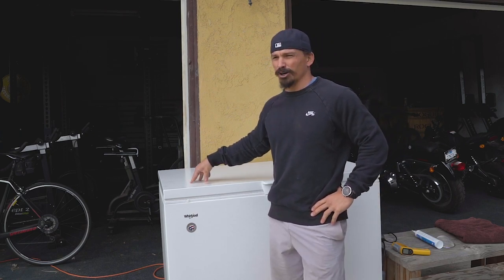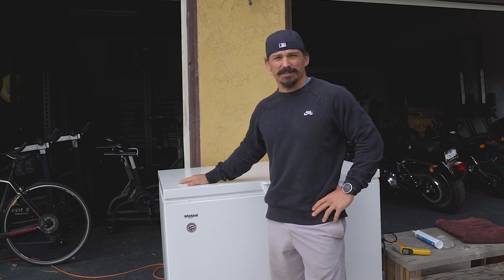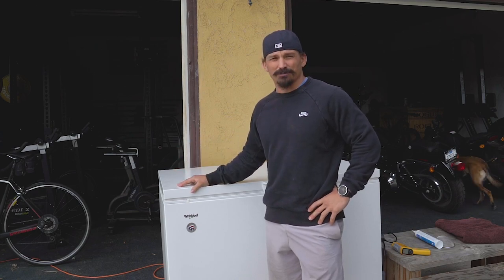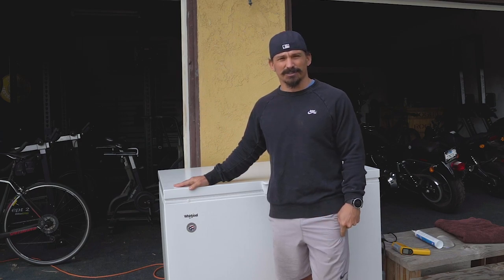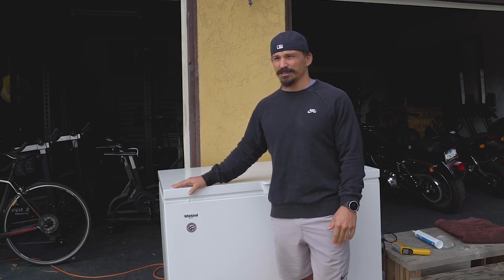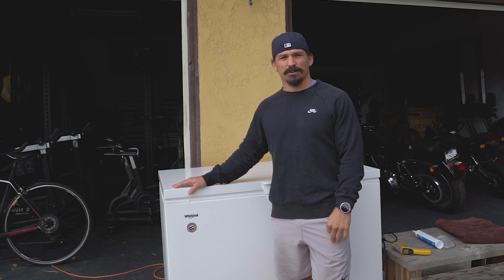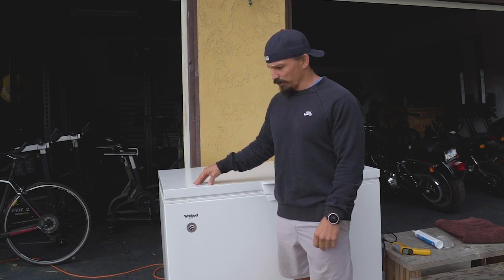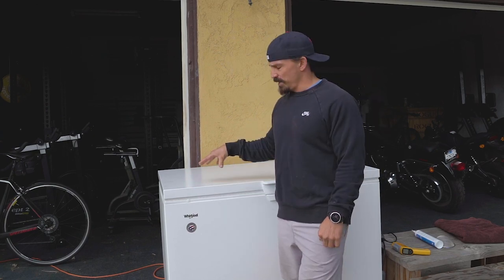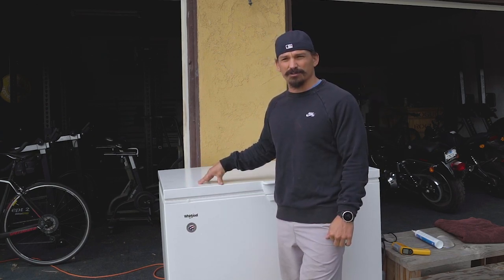I got mine at Home Depot or Lowe's, or anywhere — you can even look on Craigslist for old ones. It's basically just a chest freezer. Mine cost like $440 bucks, that's not crazy. I started with a 10 cubic foot and it was a little tight for me at five foot five, 170 pounds. If you're bigger than me I would go with at least a 14 cubic foot. I just upgraded mine right before my surgery and just started using it again for about two weeks.